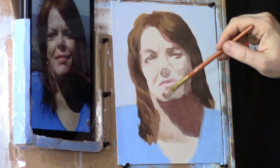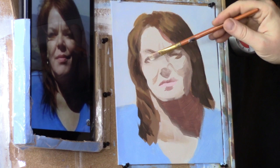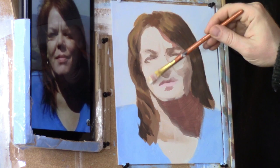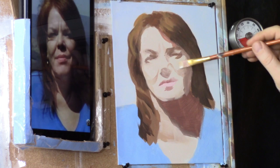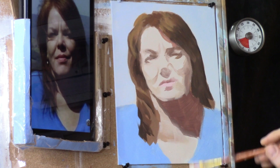Let's see if we can solidify that jawline — just take the edge of the brush, the very tip, and just kind of tilt it upwards. We're going to take a little bit of a lighter color, Raw Titanium Matte, and get a little more defined shape on that left side of her face. See if we can develop a few transitional shadows down here — we need one right over here too, just to balance that out.